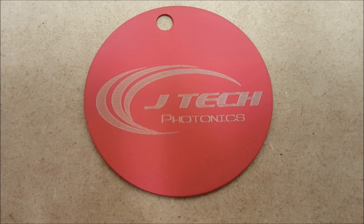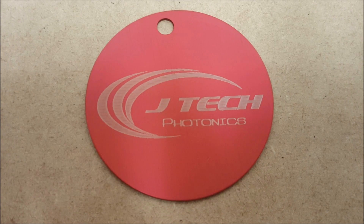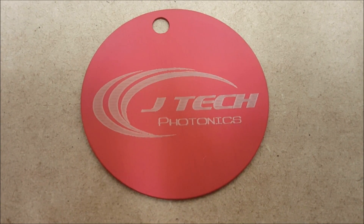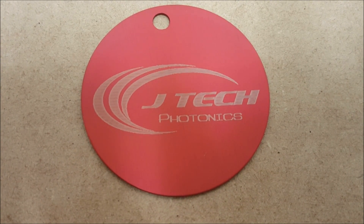This is pretty much similar to a lot of other materials that we've tried. It's a very fast process, very easy to do. For more information visit jtechphotonics.com or www.laser-bot.com.